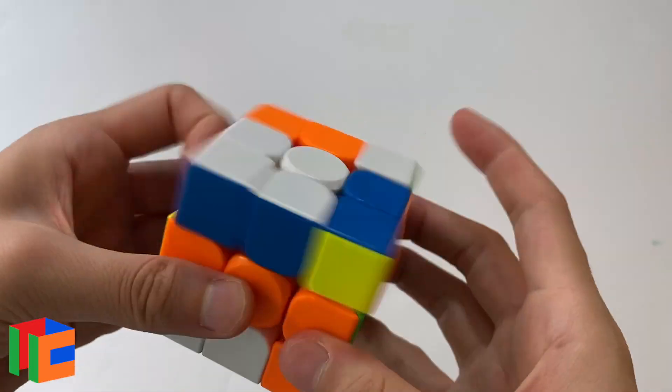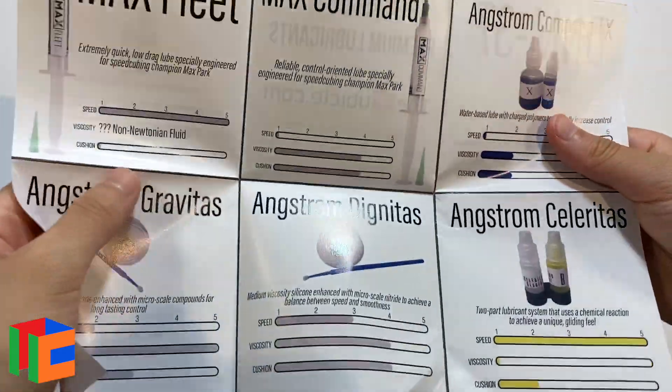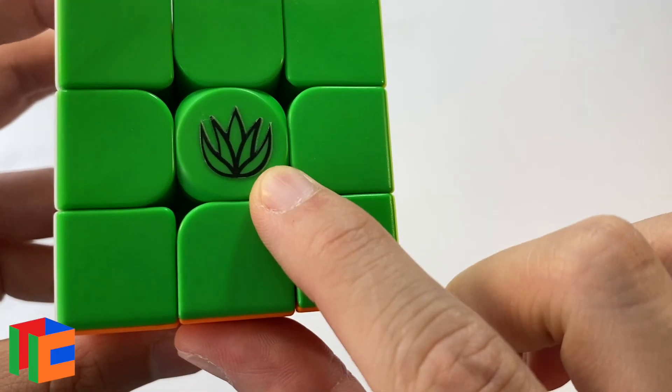The Mystic Meilong 3x3M is also $15.99 from thecubicle.com, lubed with Cubicle Labs Mystic, D&M 37, and Traxxas 10K. The main impression is that it is a very, very quiet cube — the Meilong is already smooth and buttery and quiet on its own, and combined with the Mystic lubricant, which is supposed to cushion the 3x3 according to the pamphlet, they make a very quiet but also very sluggish cube. I don't think you'd need a cushioning lubricant on a cube that's already really soft and quiet. I just think this cube is too sluggish and too soft for my liking. One other thing that annoys me is the logo — it has leaves and I'm really afraid of scratching it off, and when logos or stickers start to peel off, it really bothers me.